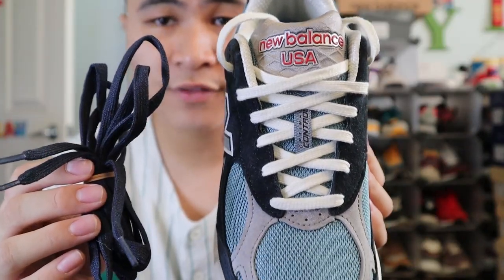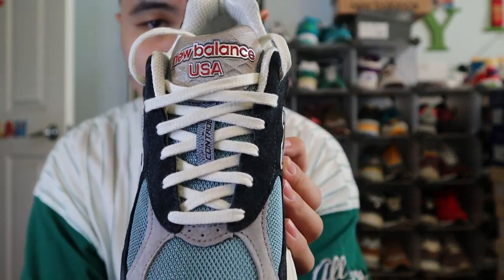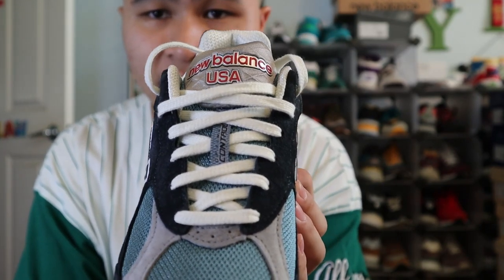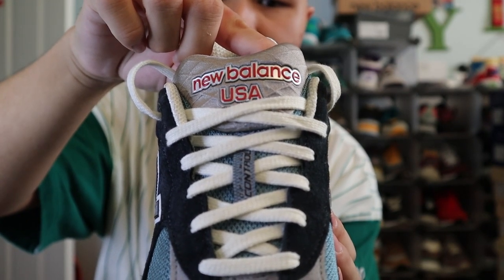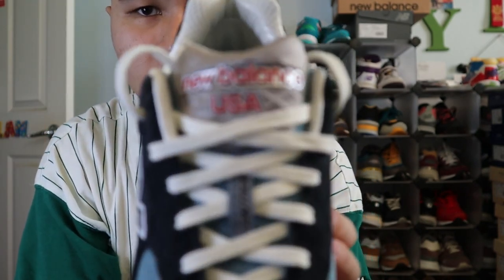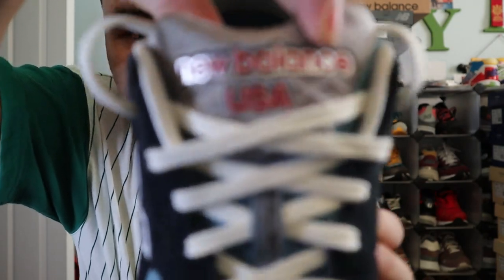The shoes come with a set of flat cream laces and a set of flat Navy laces — I opted to go with the cream. The laces weave on top of a blue mesh tongue, and at the very top of the tongue you get the standard 990 V3 tongue topper with a gray polyester material in that signature rhombus criss-cut pattern, as well as New Balance USA branding in red and silver plastics.